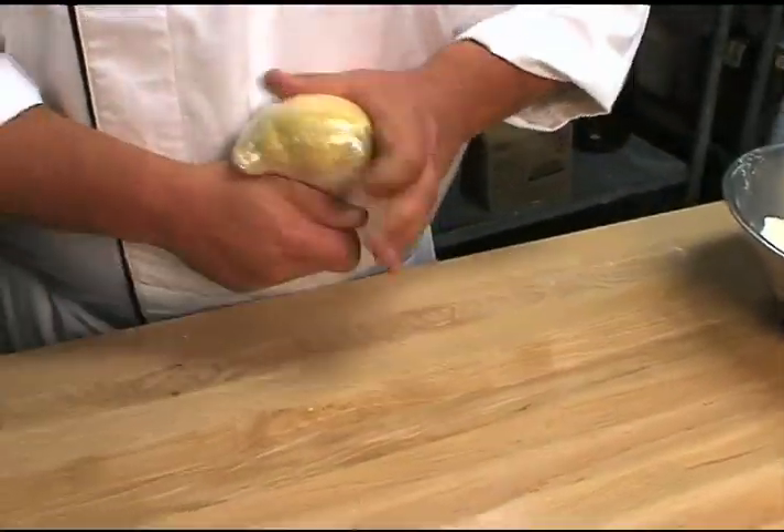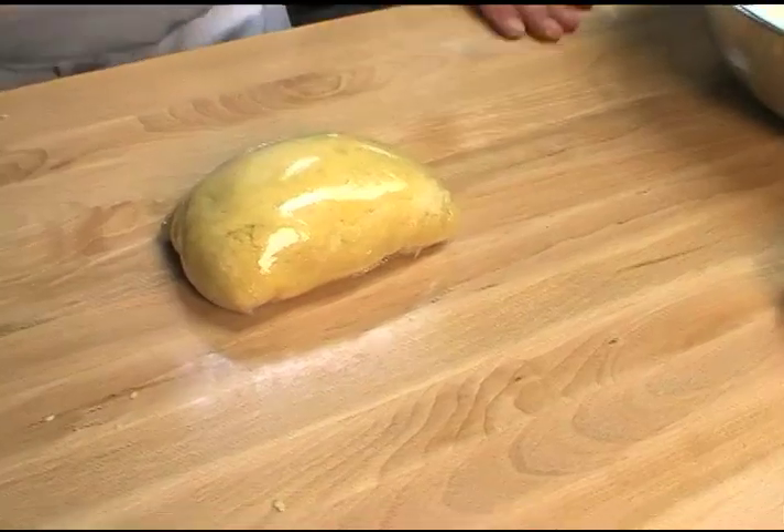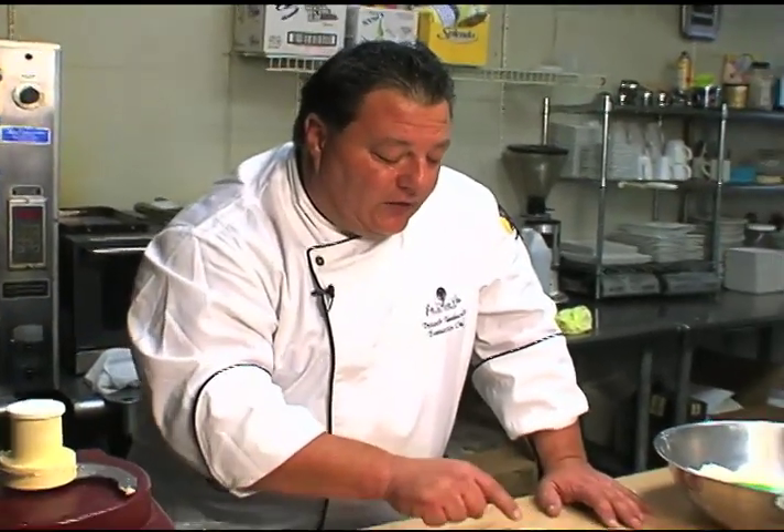Pull it. Now we'll let this sit probably about 30 minutes to an hour. As the dough relaxes and everything mixes in together, you'll start getting white dimples on the outside. When you have a bunch of white dimples, you know you're ready to make pasta. So let's come back — we're going to make our raviolis.